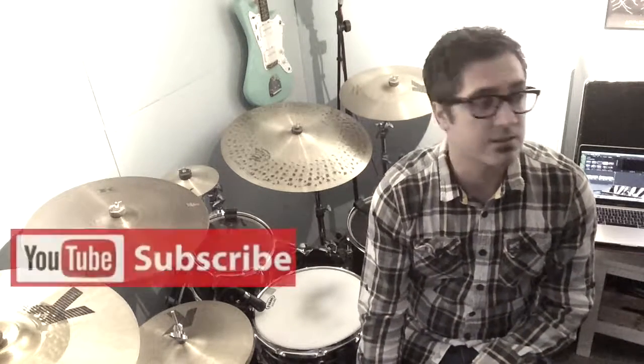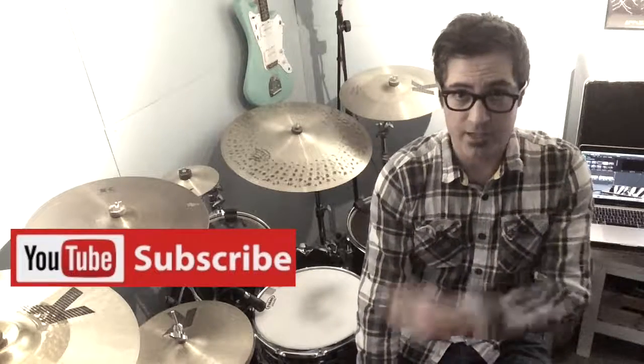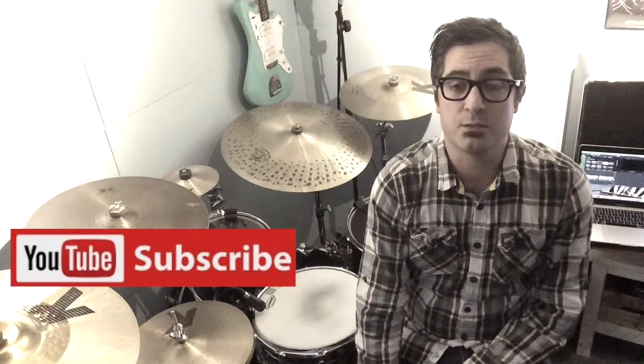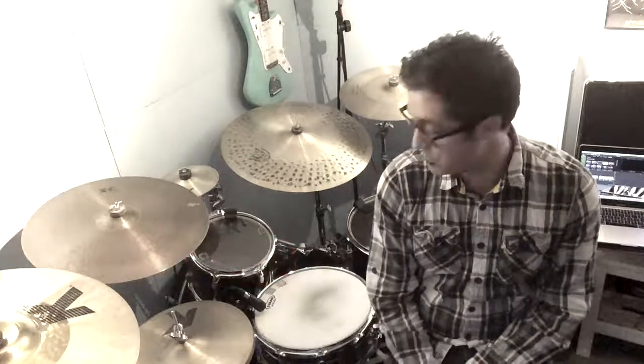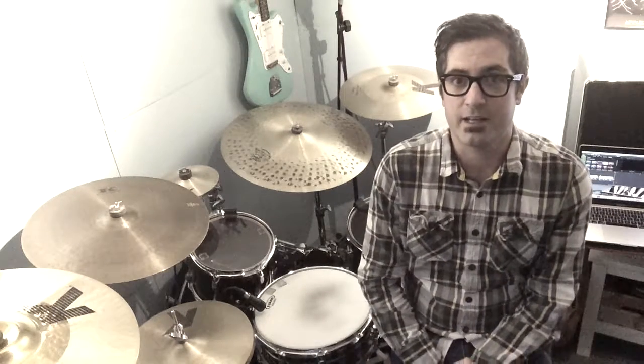If you like what I've done today on the five top tips for stick grips, please remember to like, subscribe, and share. Click on the link at the bottom — this Friday, rather than doing recaps, I'm going to be showing you some reviews on snare drums, going through all my snare drums starting with this bad boy here, the Ludwig Black Beauty. See you Friday, bye!